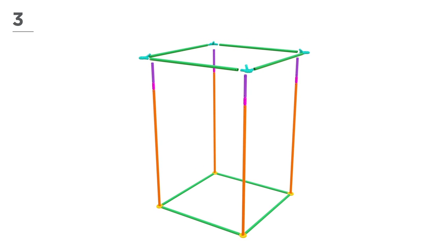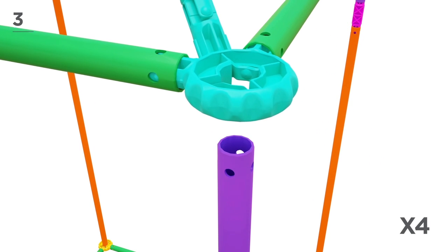Next, using 4 green poles and 4 teal connectors, begin to build the roof, like this.